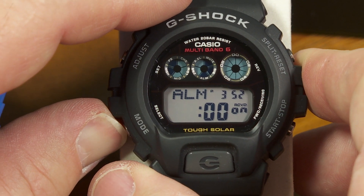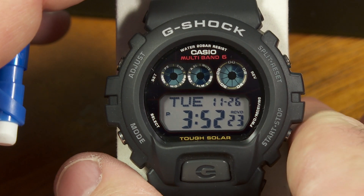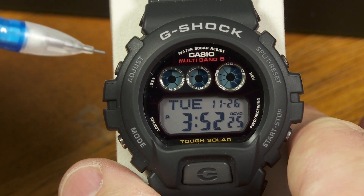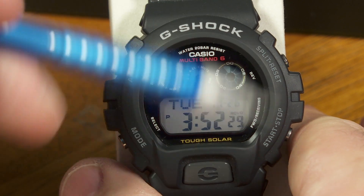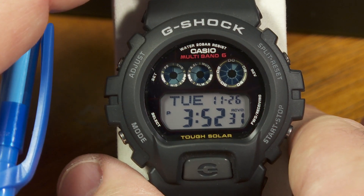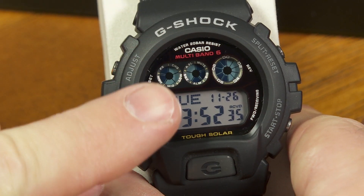So that's all the diagnostic screens available on this watch. Other G-Shock watches behave similarly when you push those combinations of buttons, so you can try that on your own with your watch if you don't have this exact watch. Or if you do, try it there.